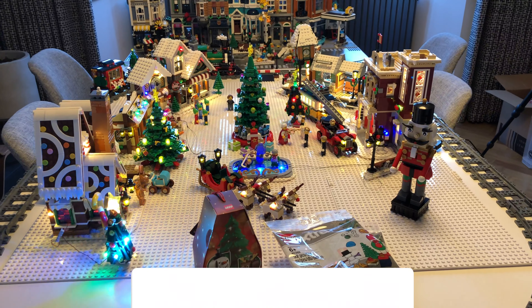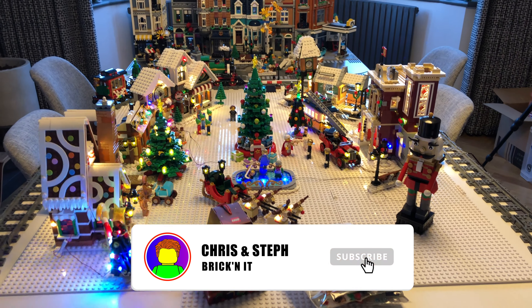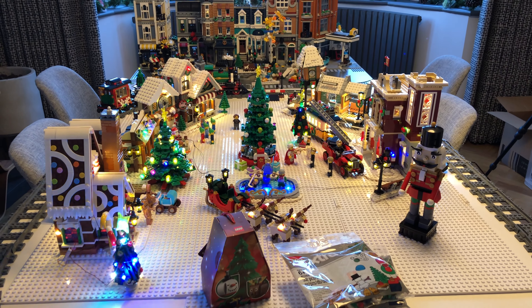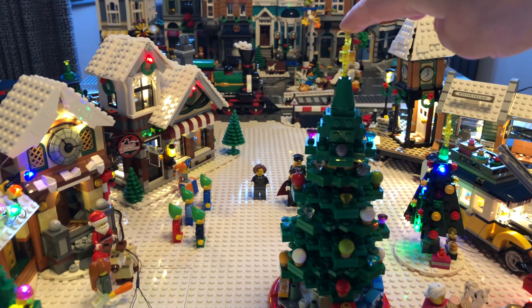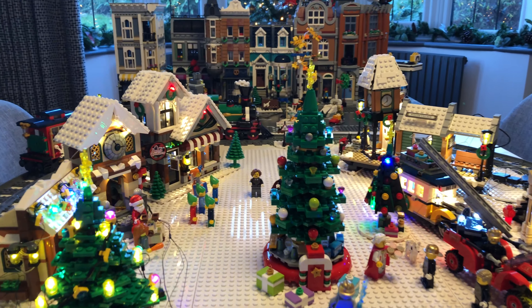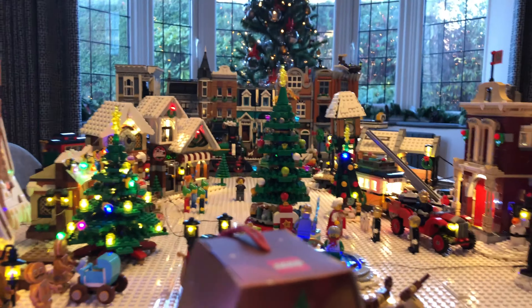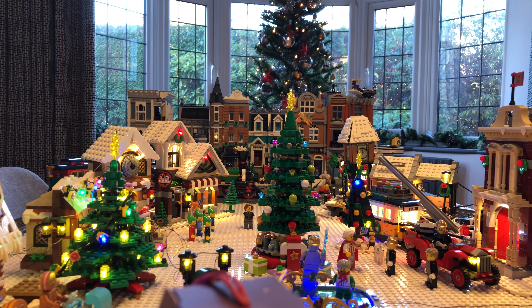Hello, it's Steph here, aka Mrs. Brickinit, and I'm just going to start taking you through some of the updates and things we've been building for the Winter Village this week. I've been building this Christmas promo tree that I've added to the middle of the city. It was a promo set and I really like it because it's quite big - bigger than our other Christmas tree, so it makes a really nice central focal point.